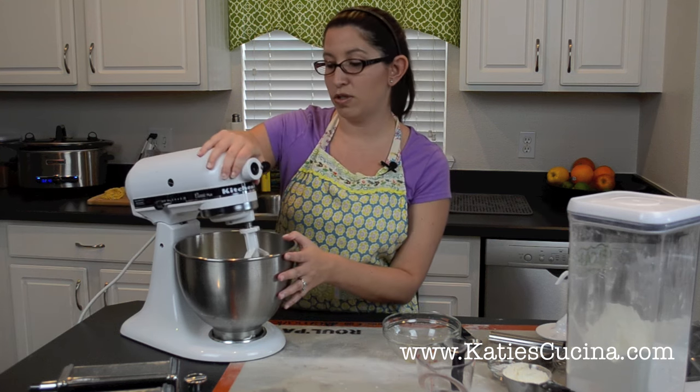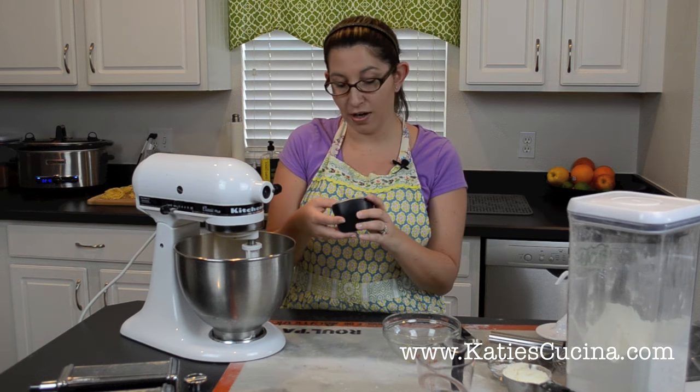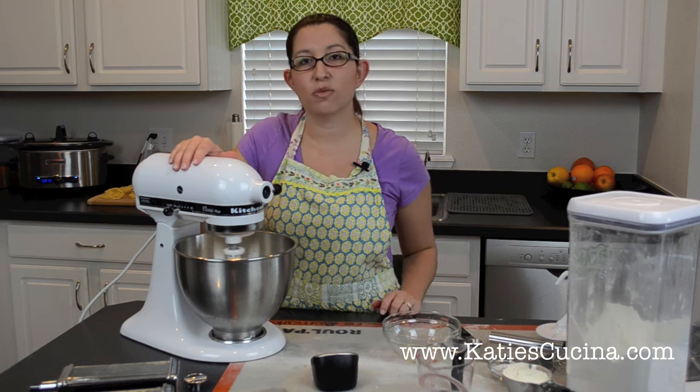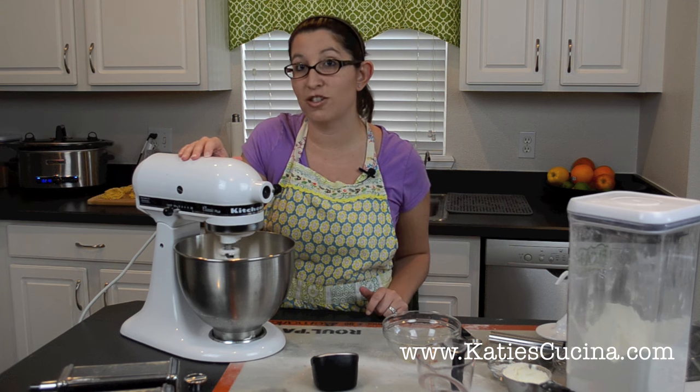We're going to go ahead and use my handy-dandy KitchenAid Classic Plus. We're going to set our kitchen timer to 30 seconds, hit start, and mix this with the flat paddle attachment for 30 seconds on speed two.